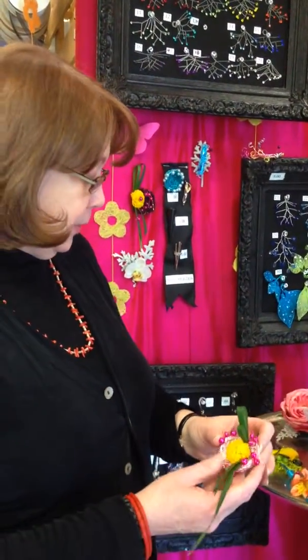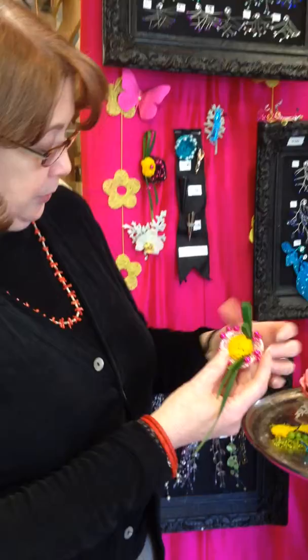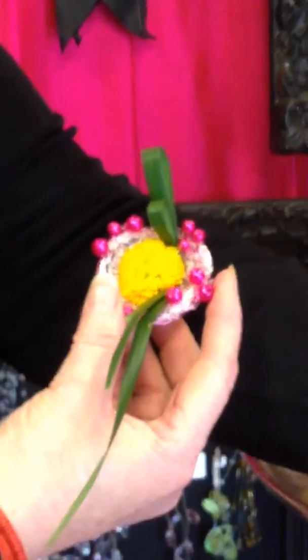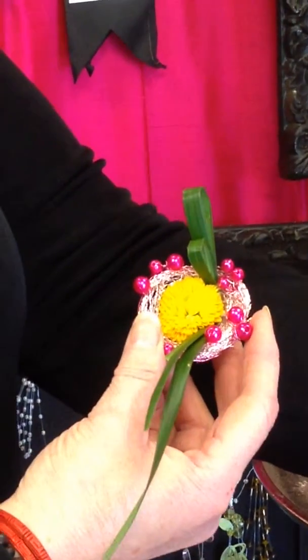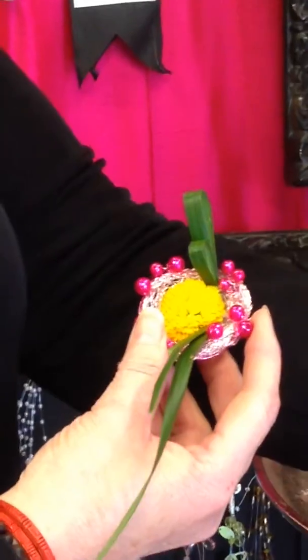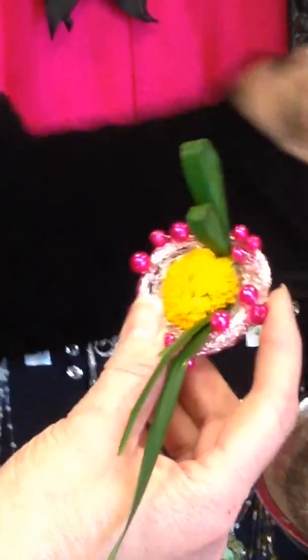This one's the nest. Can you film it a little closer, Mary? I sure can. How about I put it up against there? Perfect. So it's got some silver bouillon and lily grass and some pearls with it. A little bit different, kind of fun.